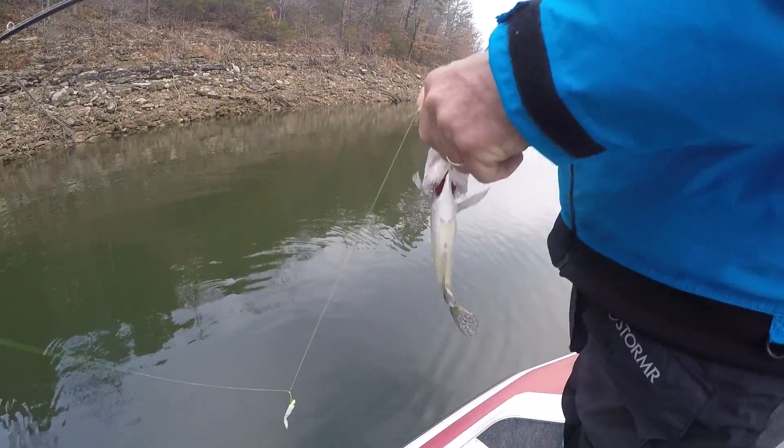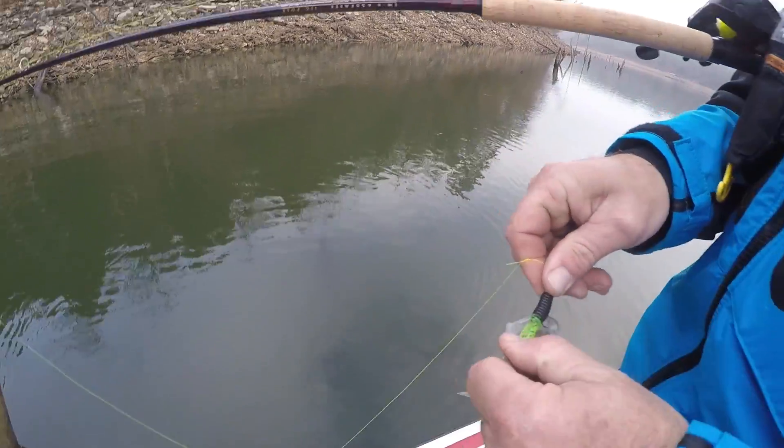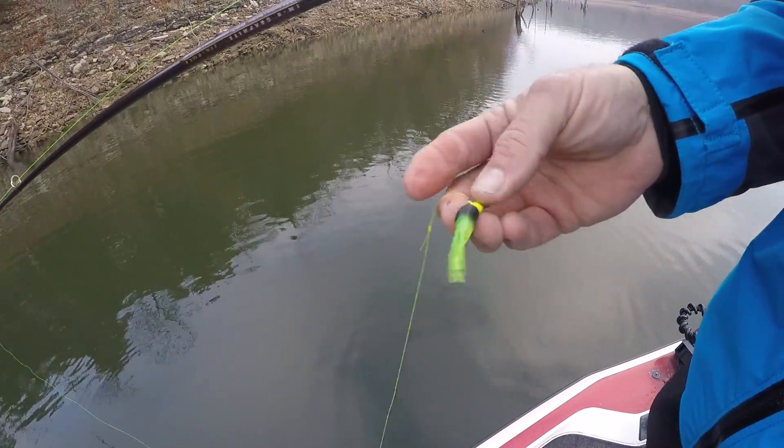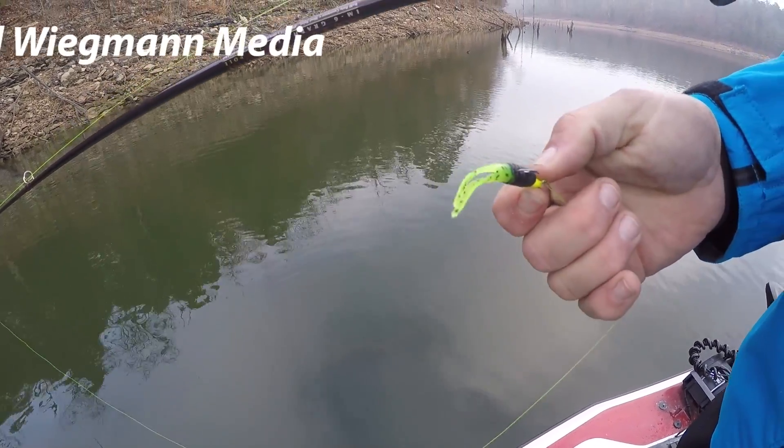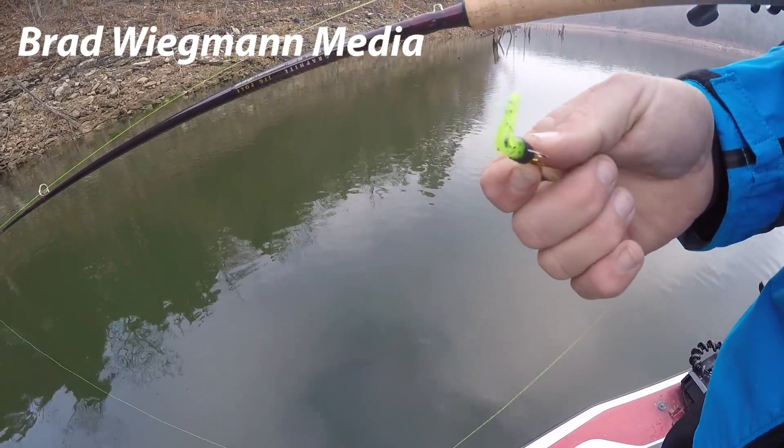Coming off the sixteenth ounce jig head — a chartreuse head with a black and green tail — and this is a minnow minder.